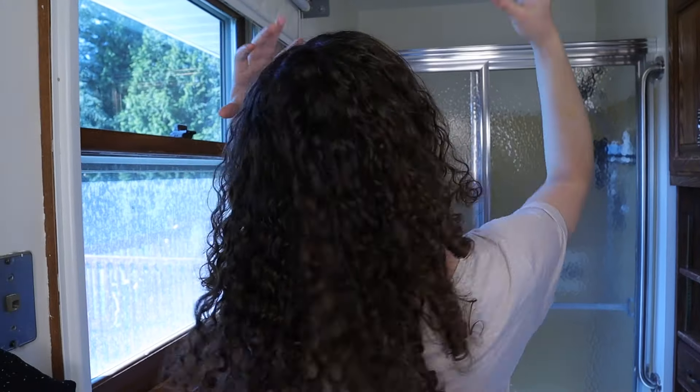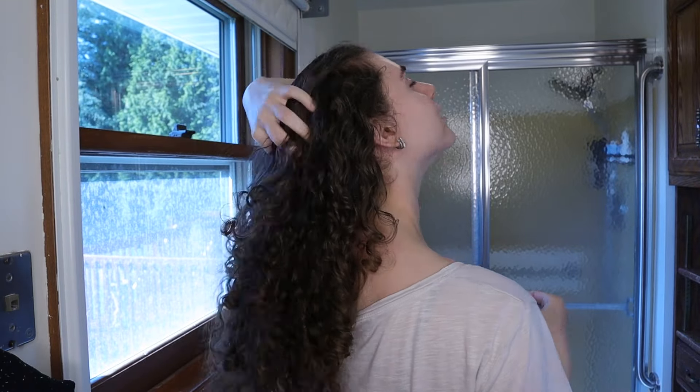My hair is a mess — there's definitely a situation happening here. It is dry and brittle and oily at the roots, very frizzy, as you can see. This is day six or seven and I definitely need a wash. Let me show you exactly what I do to keep my hair really bouncy throughout the week.